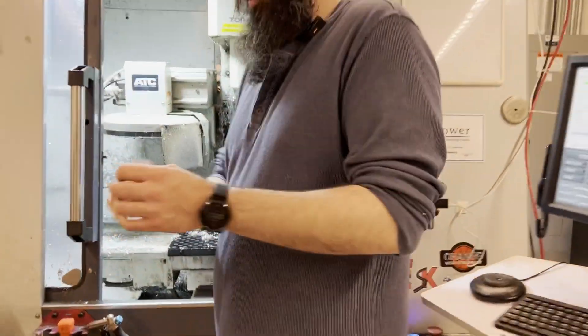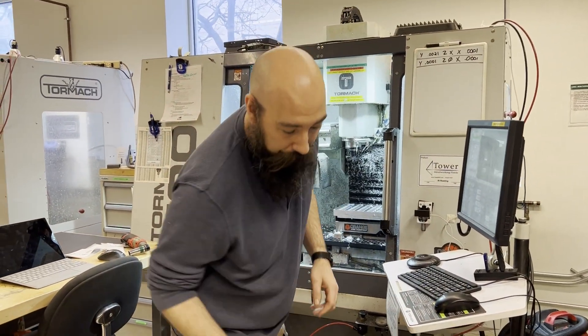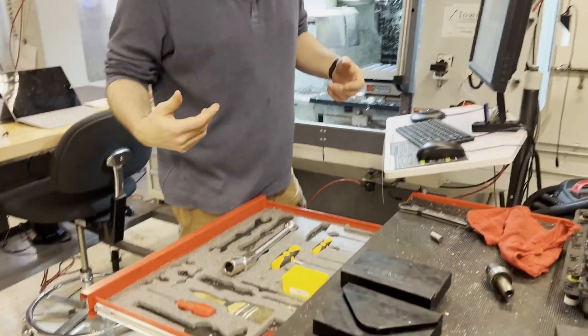There might be a slight jump cut just because of taking this out, but if you want to go to the side, I'm going to see if I can get that off real quick and you'll see the live footage of how it looks underneath the ways cover.